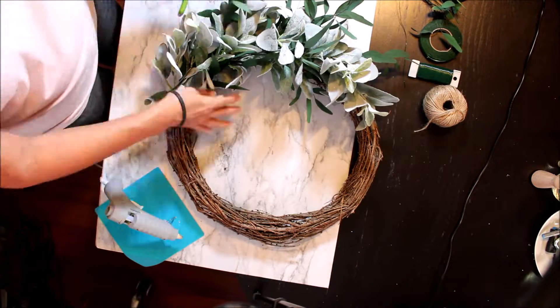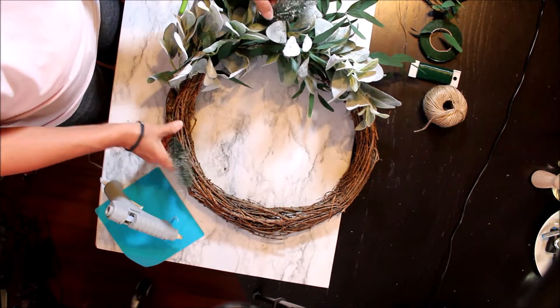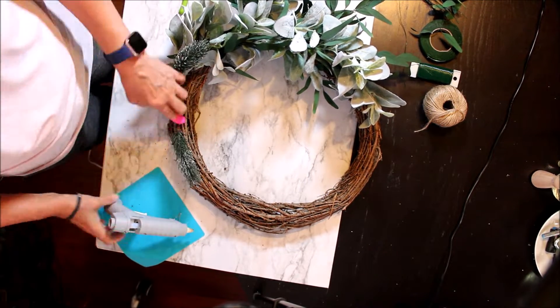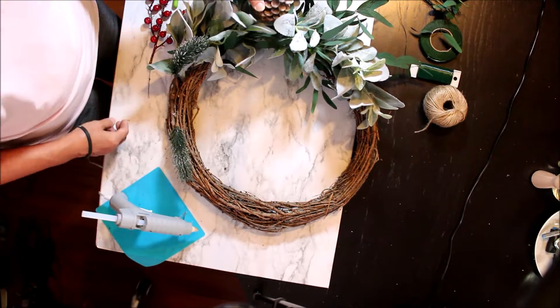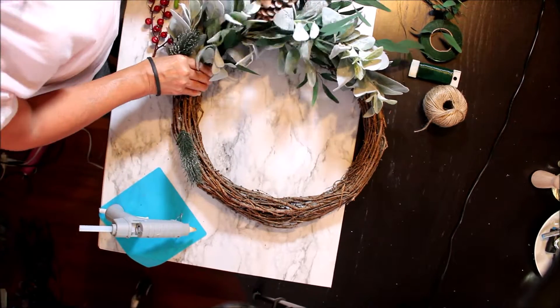Now I'm going to start adding the other greenery. You just have to see where everything goes better — there's no right or wrong way to do it. For now I'm going to leave my pine needles here and see where everything will go better.